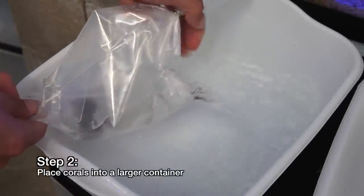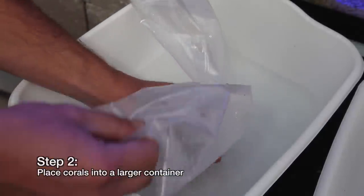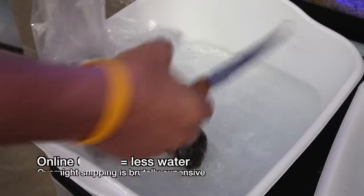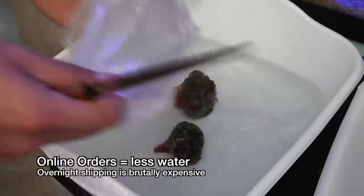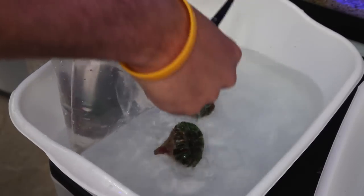The next step is to get the new arrivals introduced to the water in the system. What we like to do is empty the corals into a new container and add water from the system slowly. This can get tricky with orders received online because often they don't come in a lot of water like you see here. Shipping large bags of water is incredibly expensive so often shippers will use as little water as possible without threatening the safety of the animals.